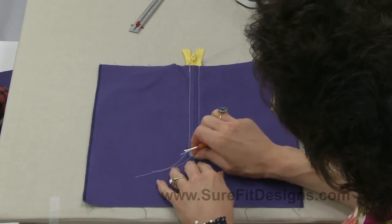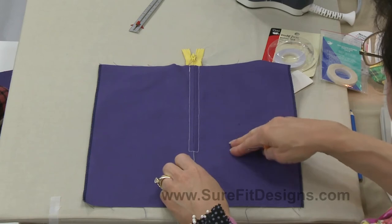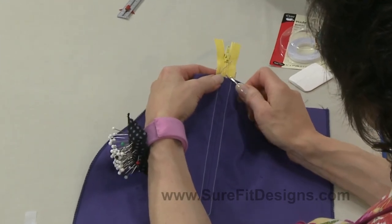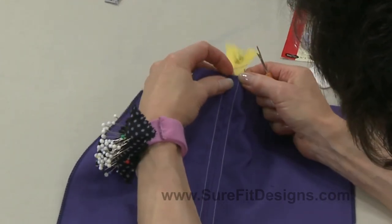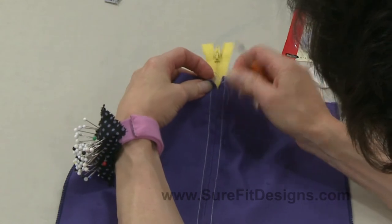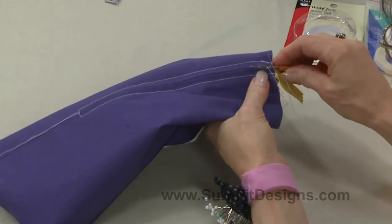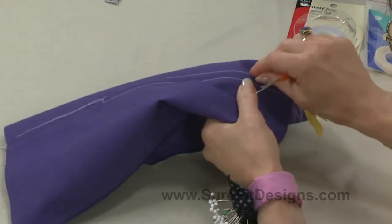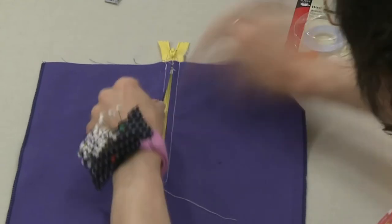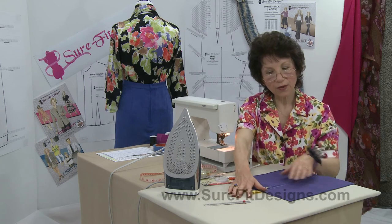The last couple of things: pull these threads to the inside and tie them off. Then remove your basting from the right side. Remember we clipped those basting stitches about every fourth or fifth stitch — that makes it easier to remove. And there you have a perfect centered applied zipper.